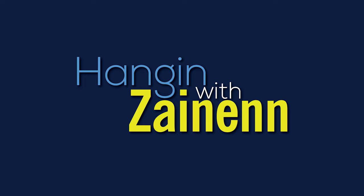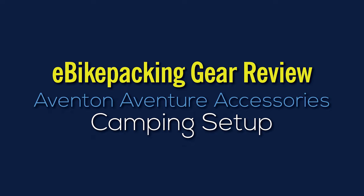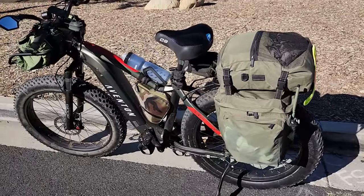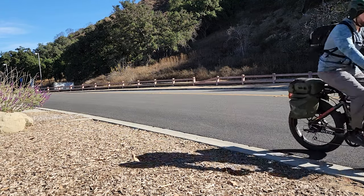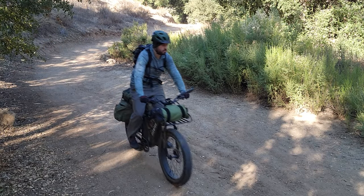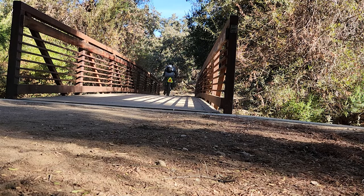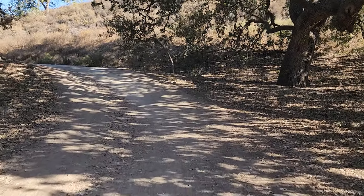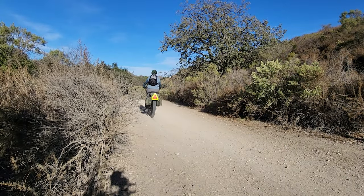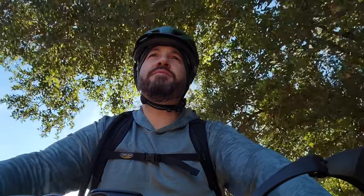Time for a bikepacking gear review. I'm going to show you how I got everything set up and then I'm going to pull all the stuff out of the bike and talk about it.